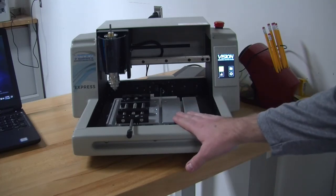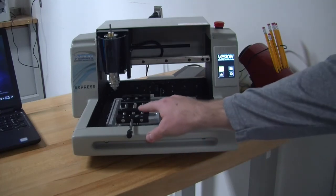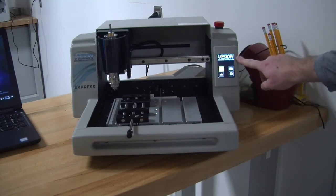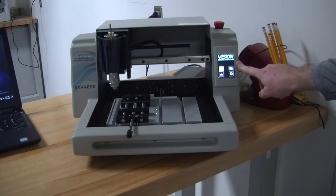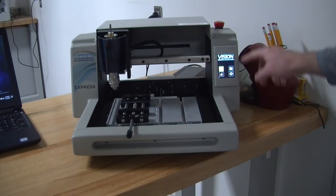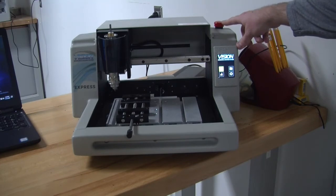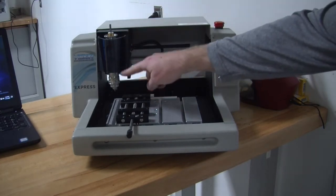This is the table. This is the vice. This is the touch pendant. This is the emergency stop. And this is the spindle.